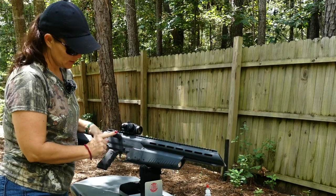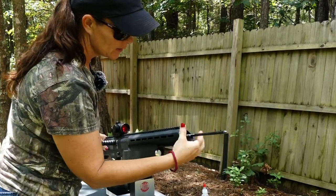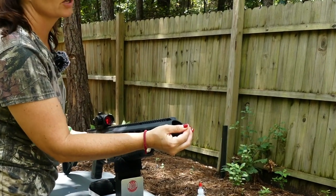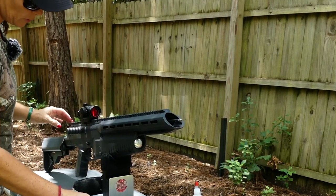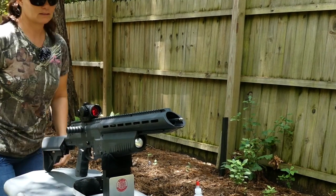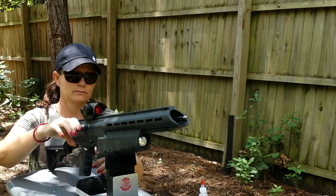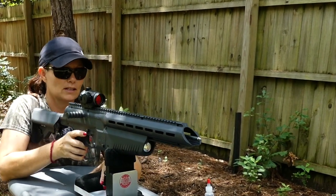Safety's on, uncocked. Let's put the arrow in. Make sure you push it all the way in — you'll feel it click twice or hear it, one of the two or both. And that's pretty much it. Now we're going to cock it. Take the safety off. And it's so easy to cock, guys. Super easy to cock.